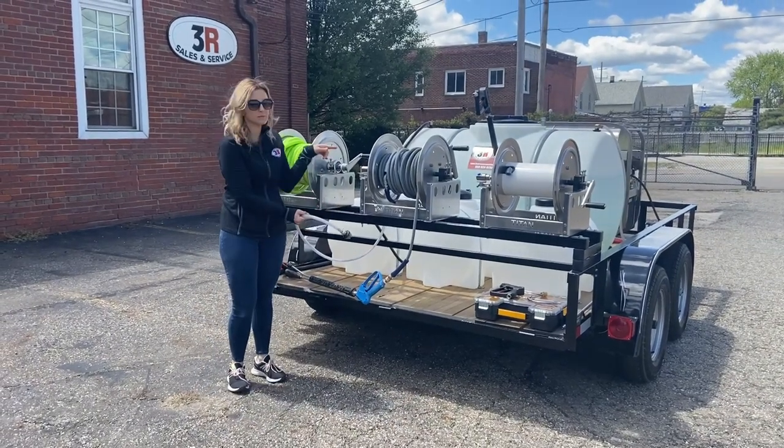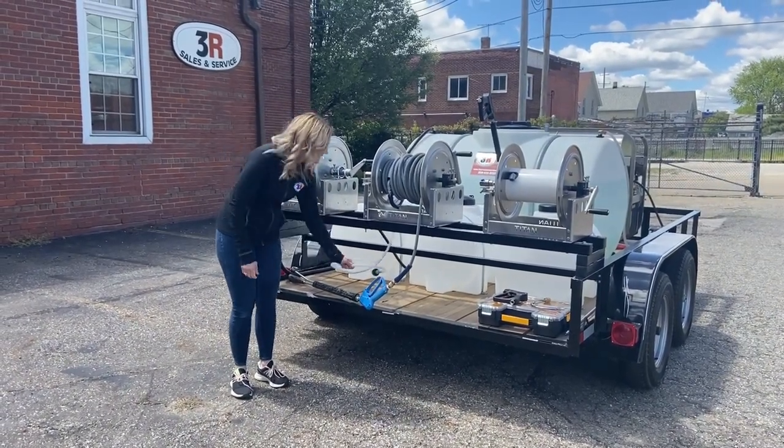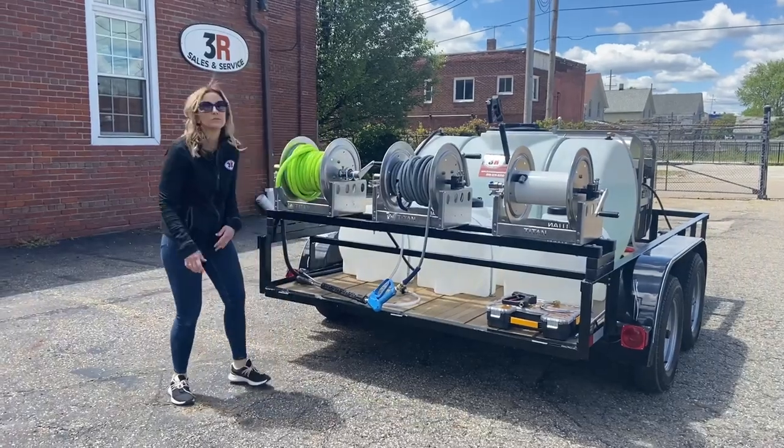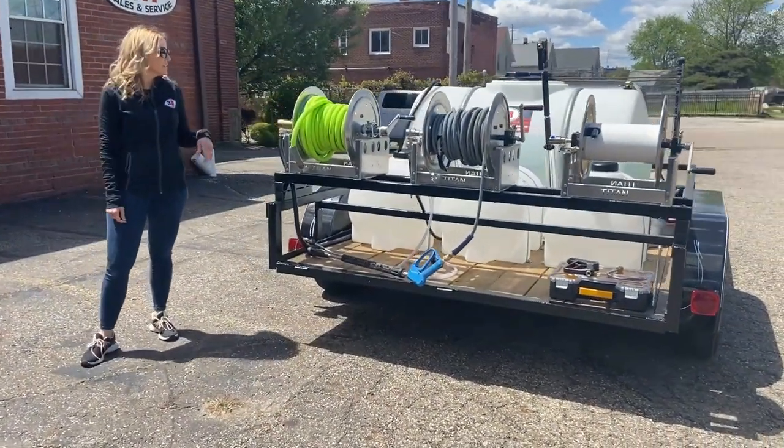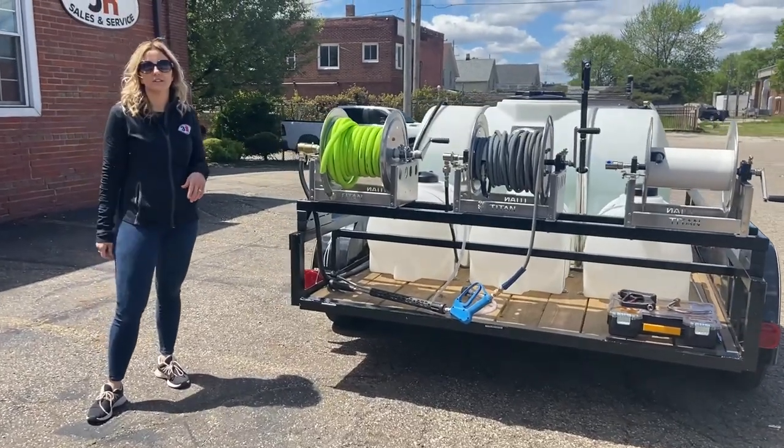The detergent line can be dropped down into any of these three tanks to pull whatever you need. This last reel is your inlet hose reel, which has 50 feet of three-quarter inch hose on it right now, and it'll easily hold 100 feet.